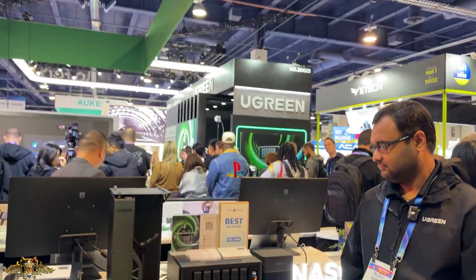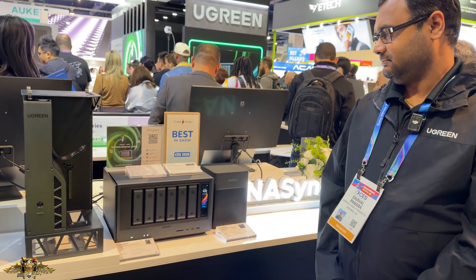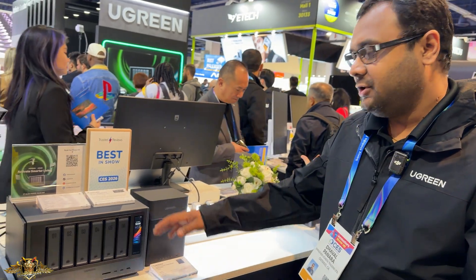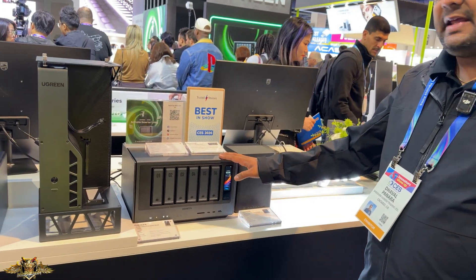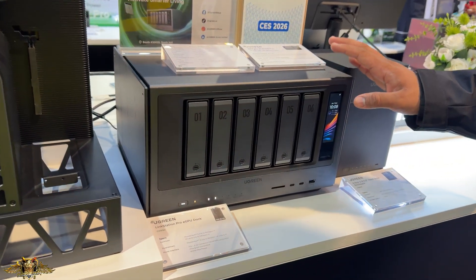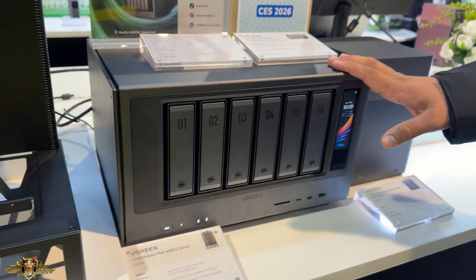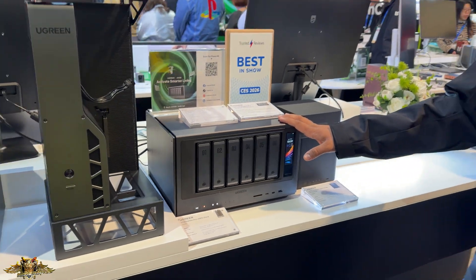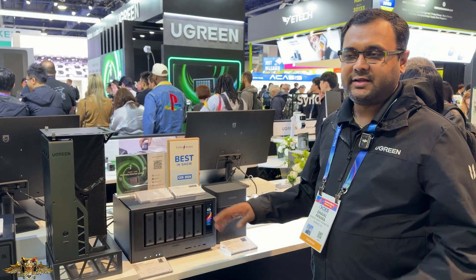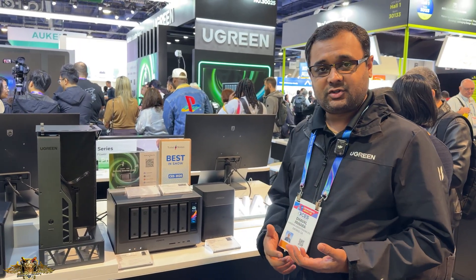We're here at the UGreen booth at CES 2026, and I'm here with one of the product managers, Deval, who is going to tell us about the brand new NAS unit coming out from UGreen. This is their new AI NAS. It comes with an Intel Core Ultra 255H processor with 16 cores and 16 threads, 64 gigabytes of LPDDR5 RAM — really high processing power, mostly for their AI functions.